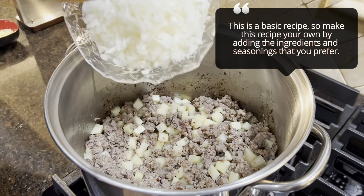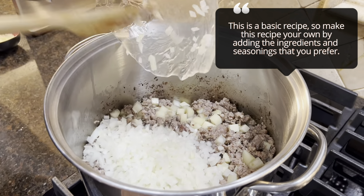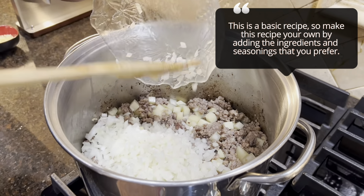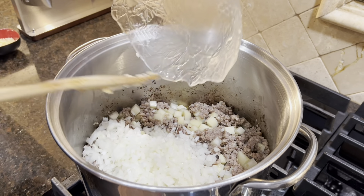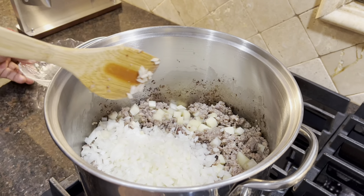All right, we're going to add our onions. I added the potatoes first because they're going to take the longest to soften to get where I want them.